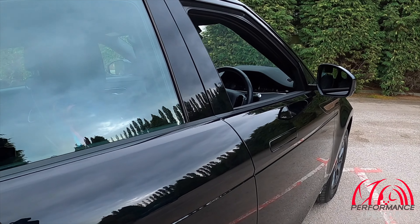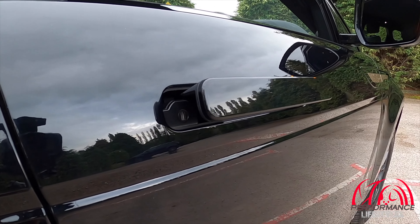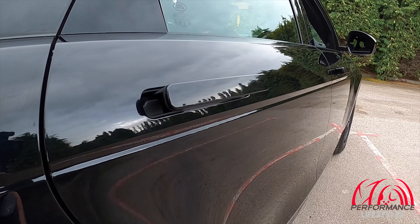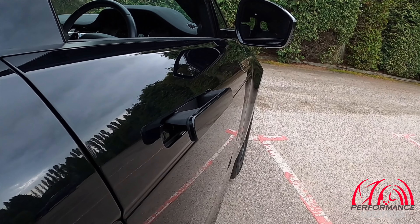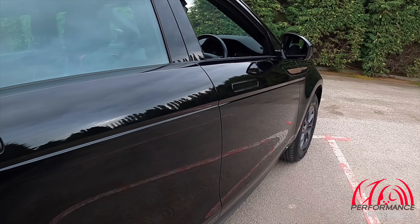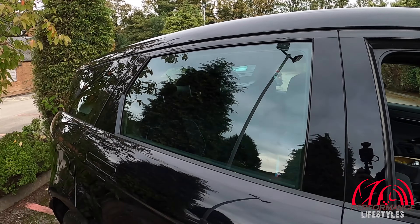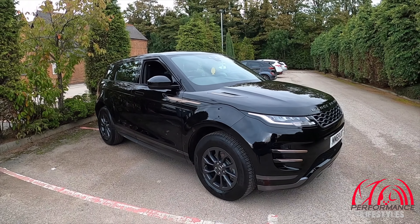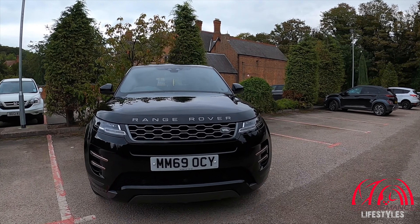One feature I actually quite like about this car is when you unlock it, the door handles just pop out — the driver's one first, then when you double click it the rest pop out. When it's locked up it's a flush finish, which is quite a snazzy feature. This one doesn't have the panoramic roof, but I think the black wheels suit it quite well. It's got a quite aggressive looking front end.